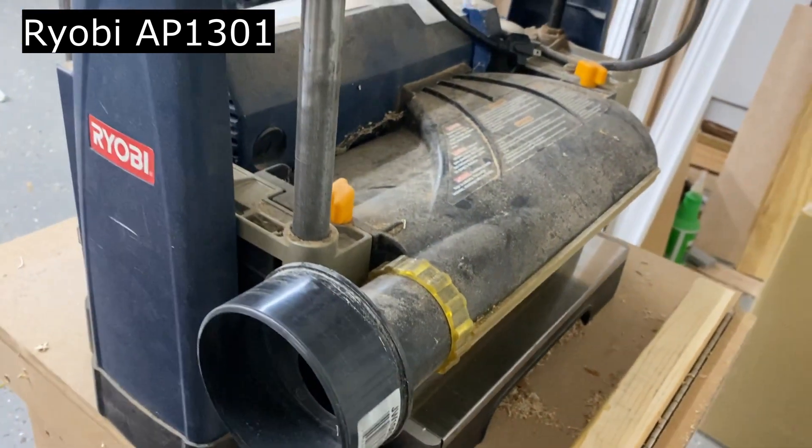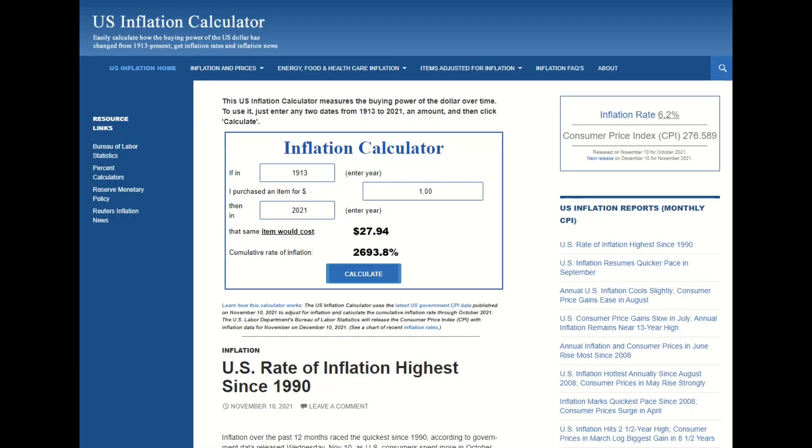Ryobi has a newer model these days, so for fun, let's try to estimate how much it would cost. Using an online inflation calculator: I got it back in 2008, it's 2021, and I got it for $180 after a 10% off coupon. That calculates to about a 29% increase, so it should be about $257.